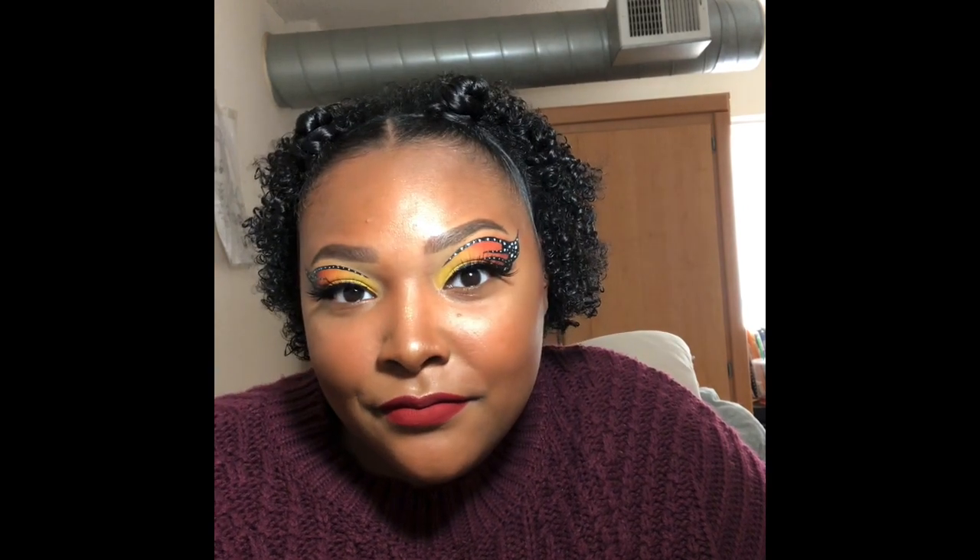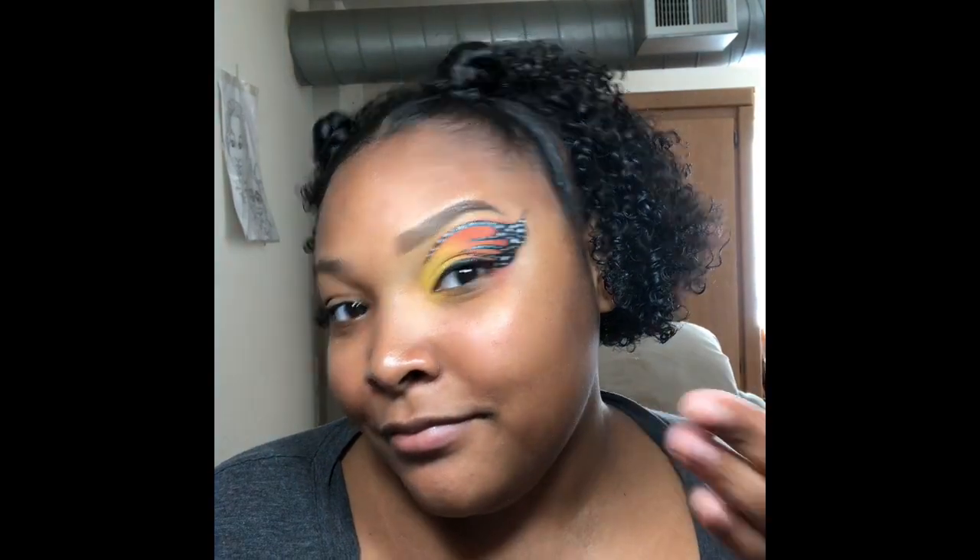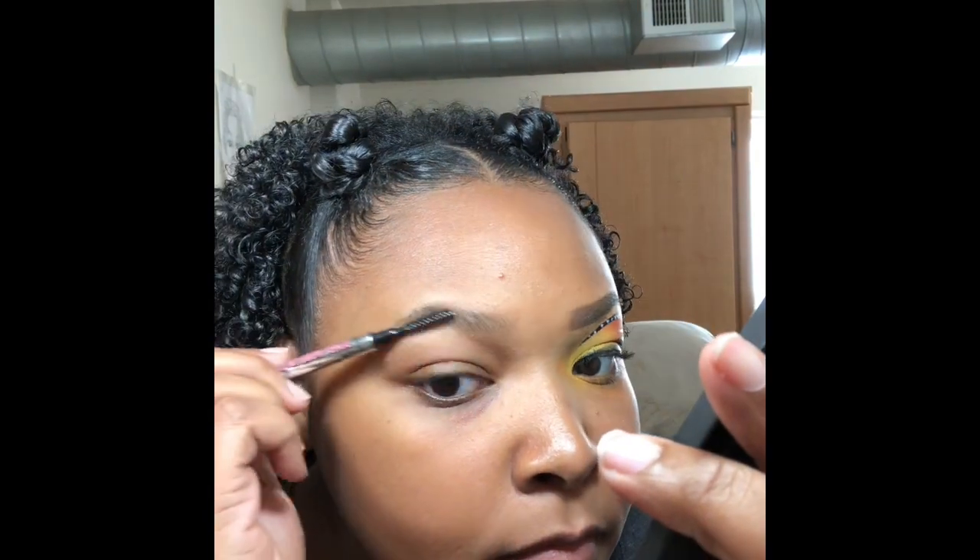Hey everyone, welcome back to my channel. Today I'm going to be doing this monarch butterfly look that I did — I loved it, it was fun and I can't wait to show you. As you can see I already did it on my left eye and I'm just going to demonstrate it on my right eye. So let's go.